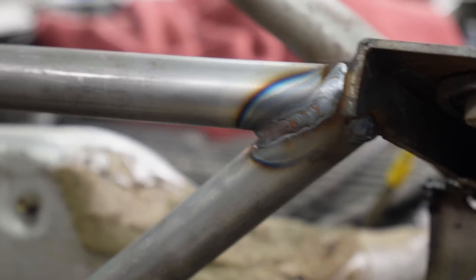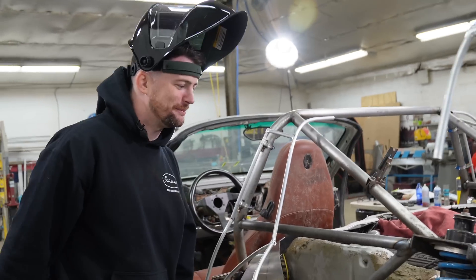That one came out so much better than the other side. Both sides are functional, but that one was really nice. I'm getting better at this.